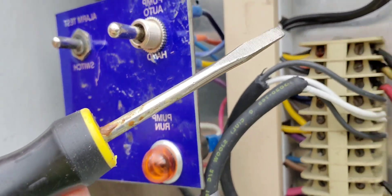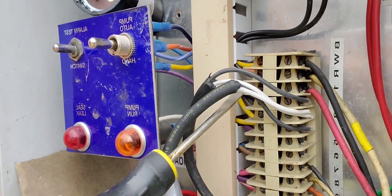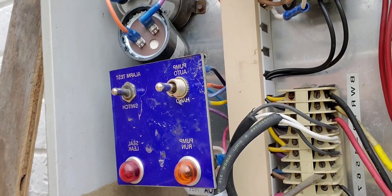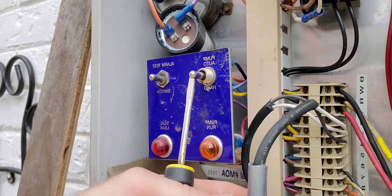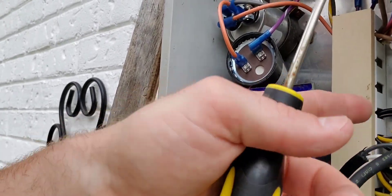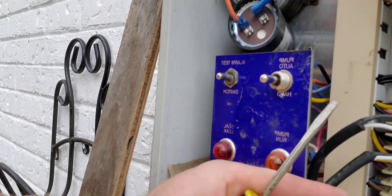Right here are the two whites connected into the same slot. Then you have the black, which I marked for the upper, and then you have the bottom which was connected to the top.